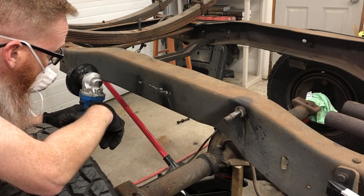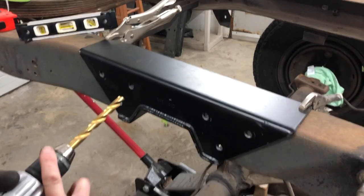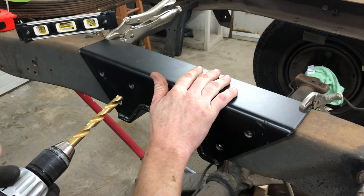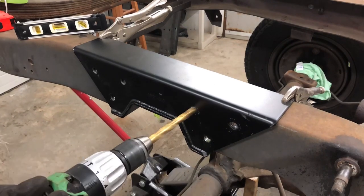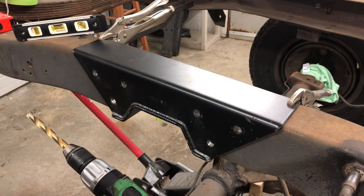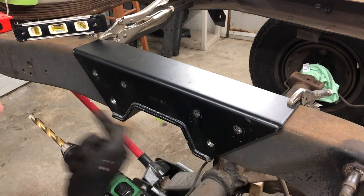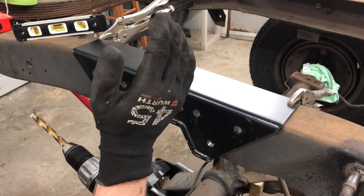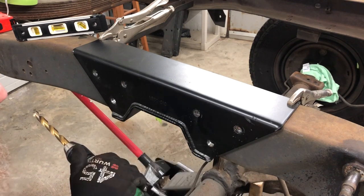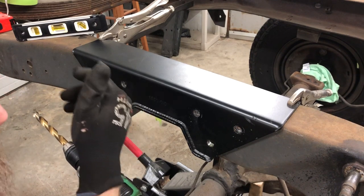We've got our C-notch in place, clamped down with some vice grips - it's not going anywhere. All of our quarter-inch pilot holes are drilled. We're gonna go back with the half-inch so we can get some hardware into it, and then this side of the C-notch will be done. The drill is getting pretty warm drilling through those. Now that we've got these holes drilled, we've got some three-eighths bolts to go up through the bottom. We'll take it off, clean all the burrs up, hit it with a shot of black to rust-proof the holes and bare metal, and this side is done.